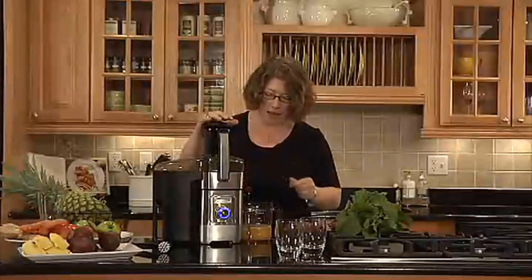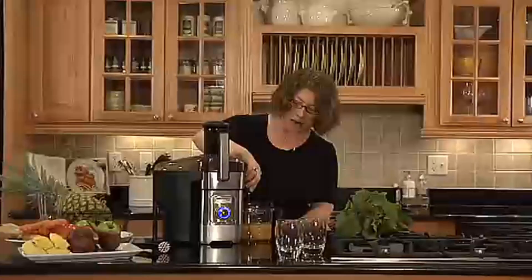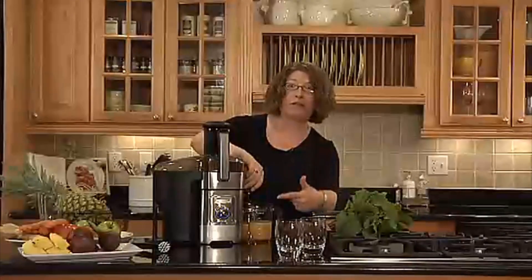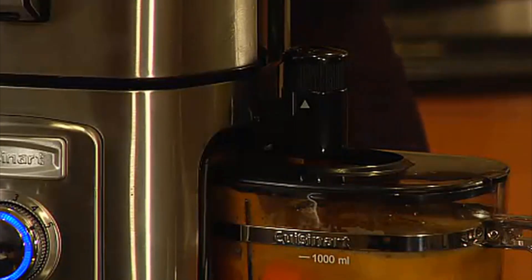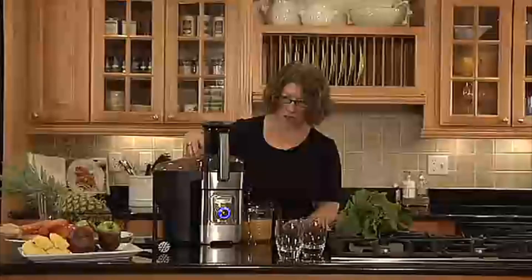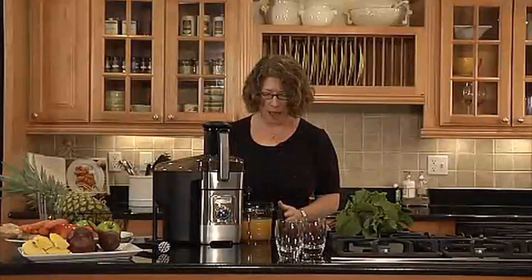This product actually has a foam management system. You can turn this dial here and it adjusts the flow of the juice and also the foam, because the foam management system works with the disc inside. The other thing that's really easy to do is open the lid. We give you a great brush so you can actually scrub out the interior, and you just press it to close. It's really, really easy to operate.